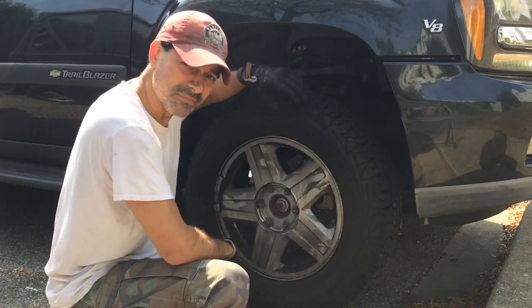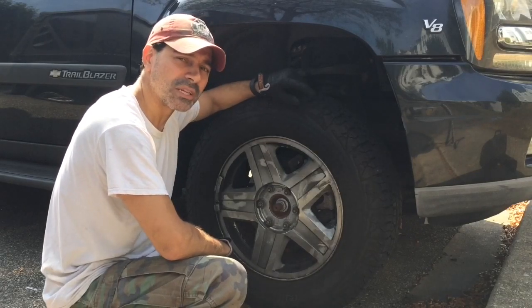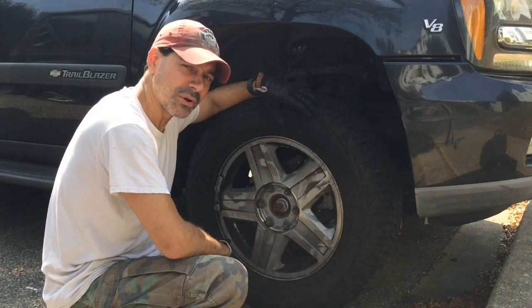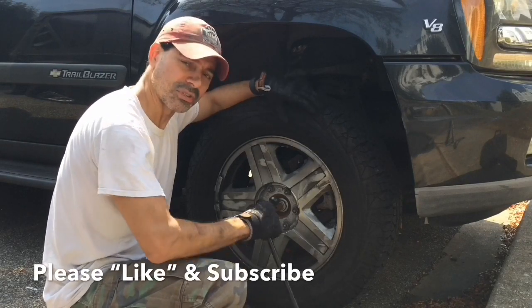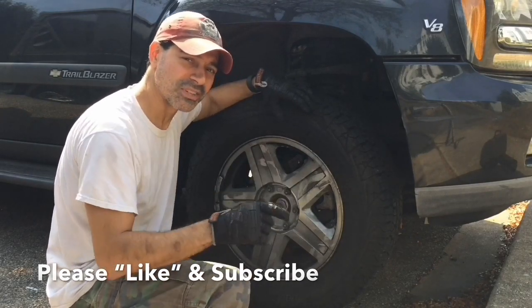We'll drop the vehicle and put the cover back on. That pretty much wraps up this video on how to replace the outer tie rod on a Chevy Trailblazer. I hope this video helped you out — please send me any questions or comments, I would love to hear from you. As always, I appreciate all the support, so please like the video and subscribe to this channel. I'll see you next time.